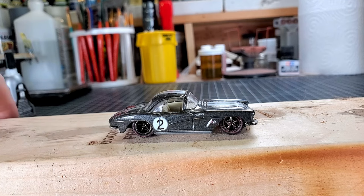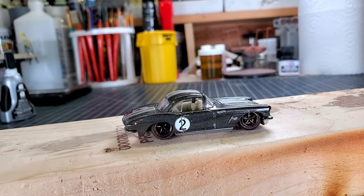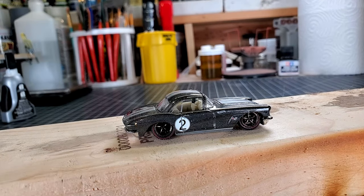Well, there it is — new wheels attached to the old frame. Now we do have to do some cleanup. I want to paint the underside of the frame chrome again where we did some filing, and of course we need to glue the wheels to the axles.